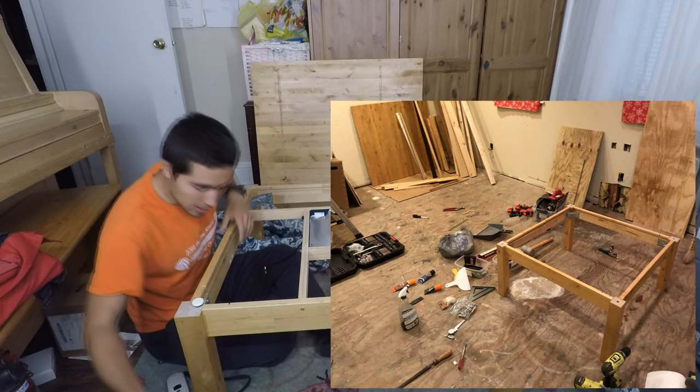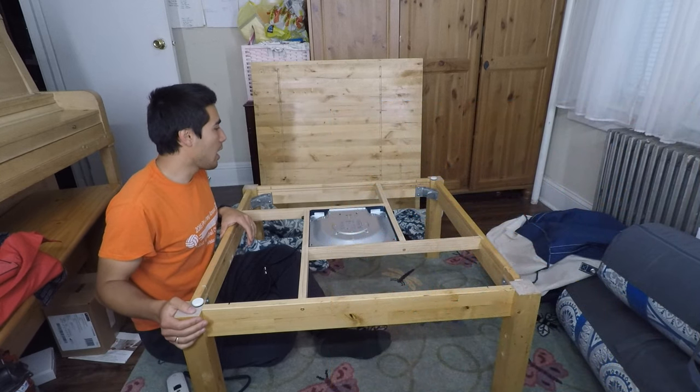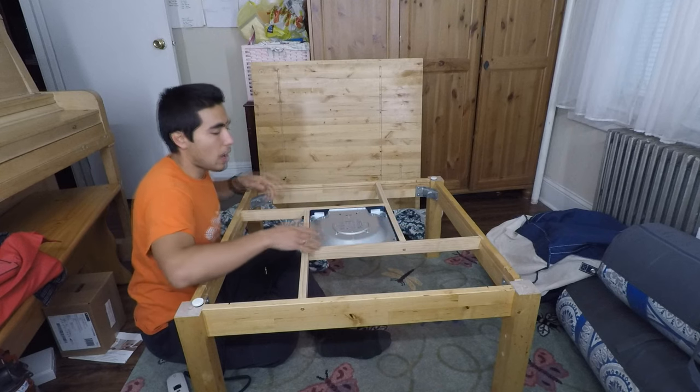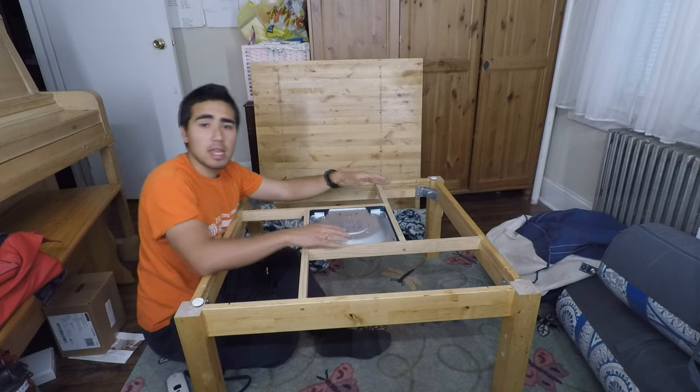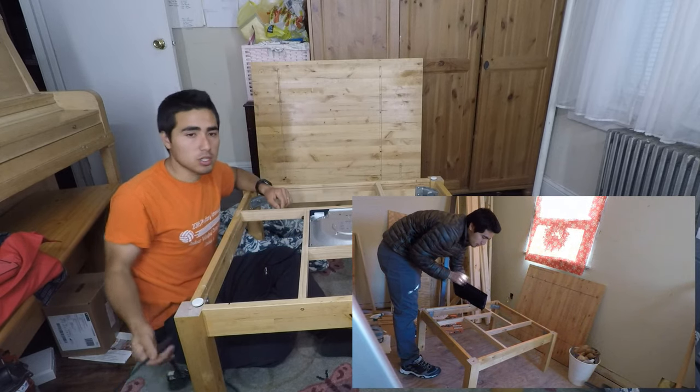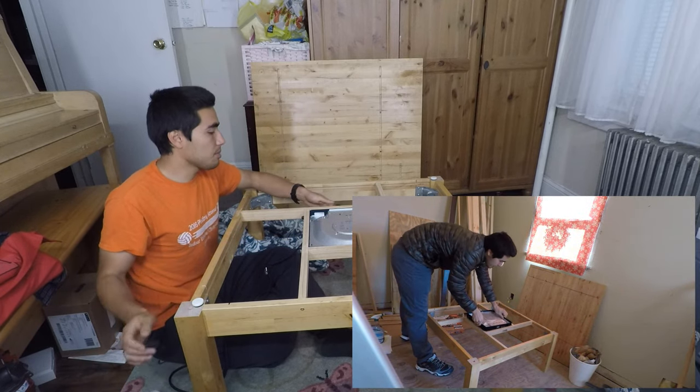This table was a lot longer, so I just cut the legs down and built this frame structure to house the heating unit.